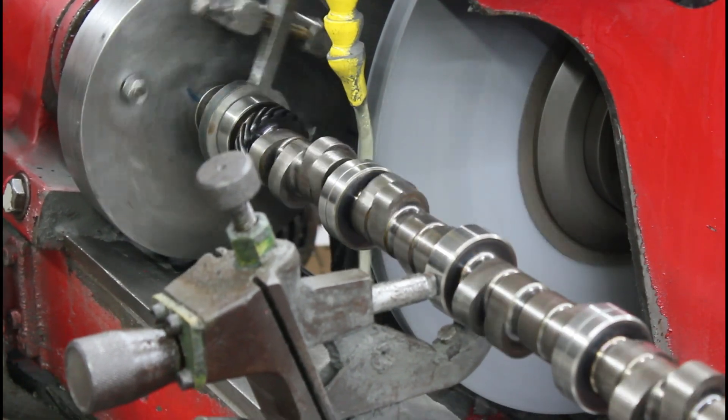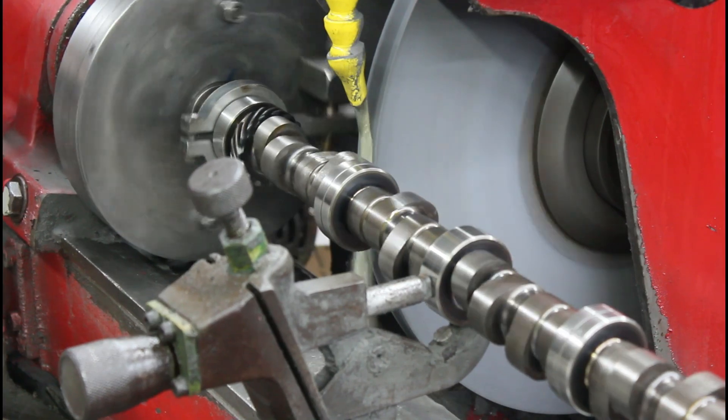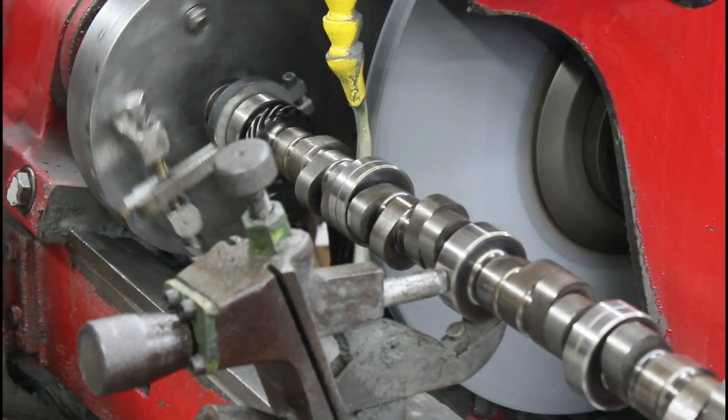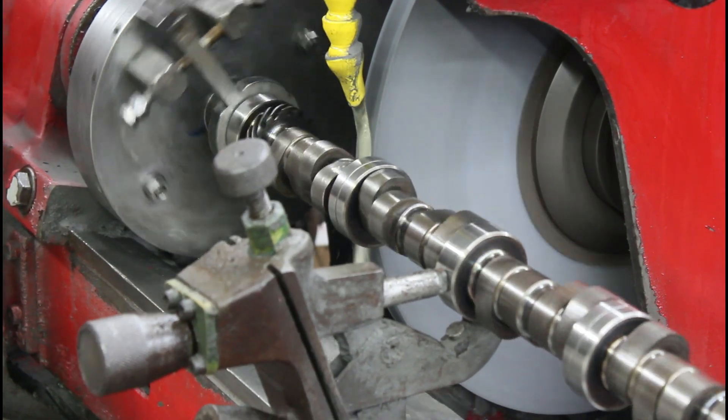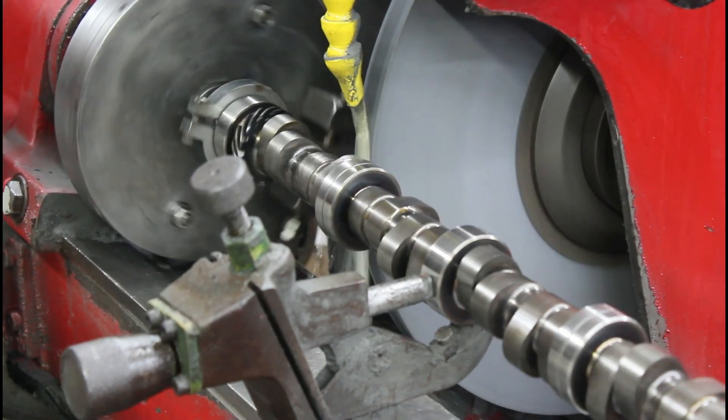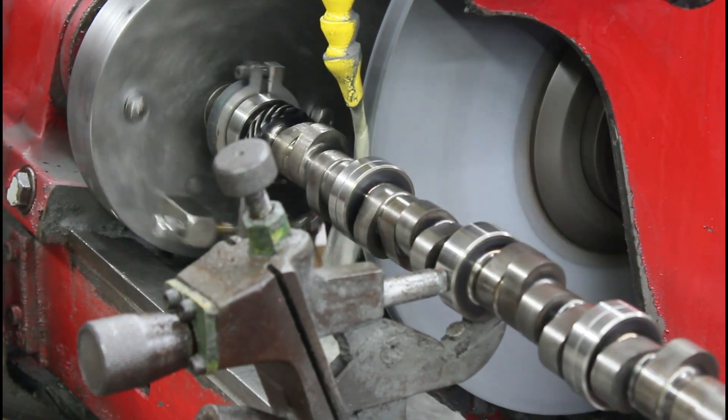We're going to come in here on this first lobe and get started. We got to set our overall lobe height, figure out where that's at, and set a stop.